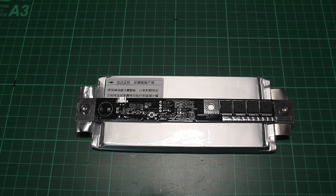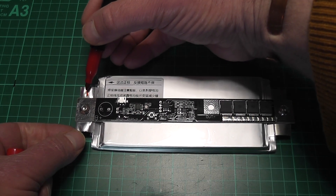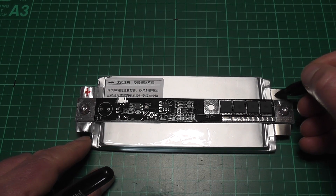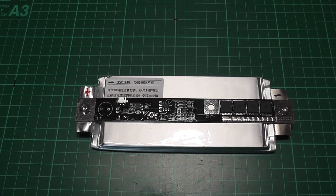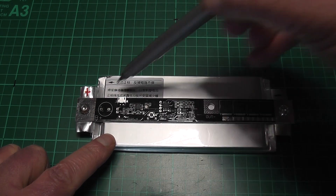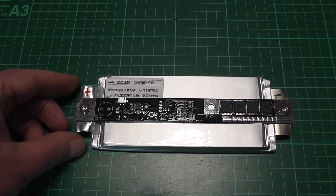Before I take the board off, I'm going to make sure we can see which is positive and which is negative. The positive is here and the negative is over here — we don't want to put the board back on the wrong way. I'm also going to mark along the edge of the board on the battery itself so when it goes back into place, I can put an insulator between the board and the battery so there's no chance of any shorting.